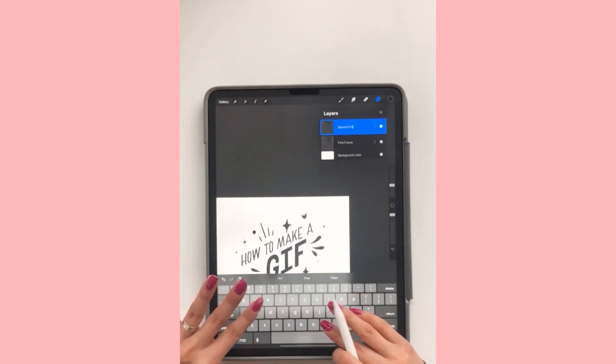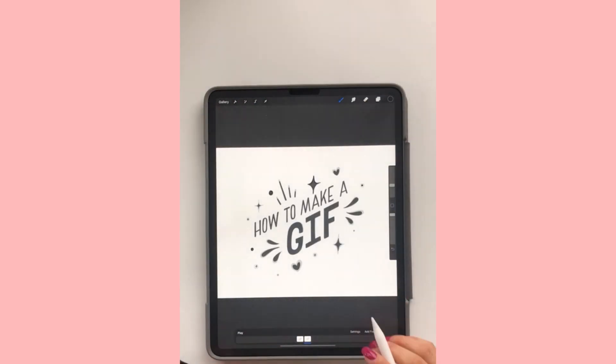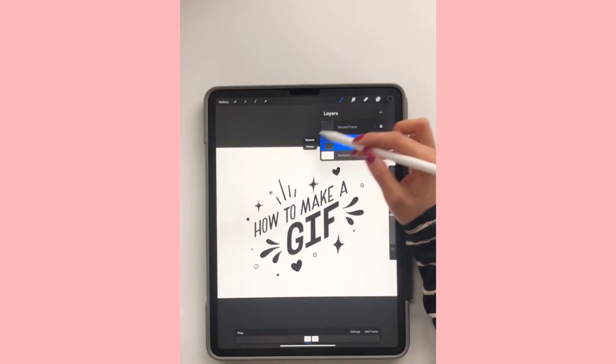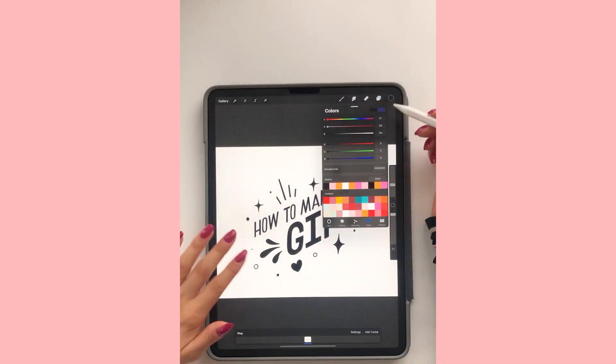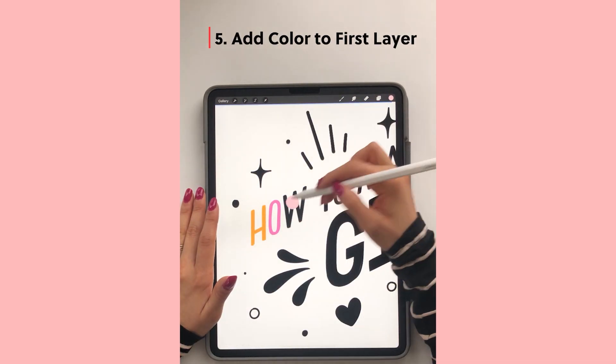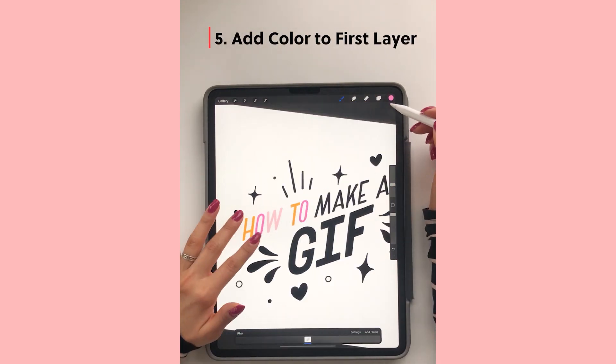So now I'm just labeling my layers so I can see how the GIF is turning out. Now I'm going to add colors, because GIFs need color and I think they look much better with color.